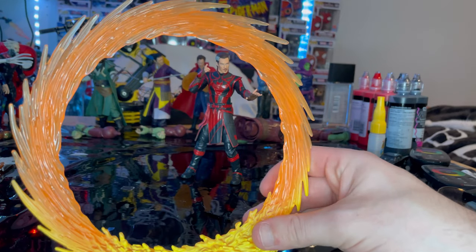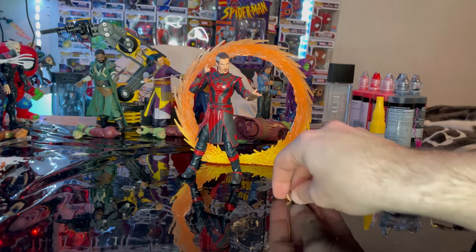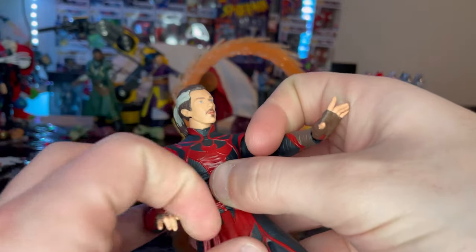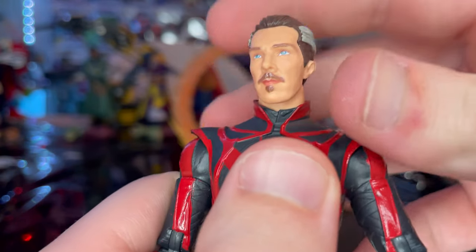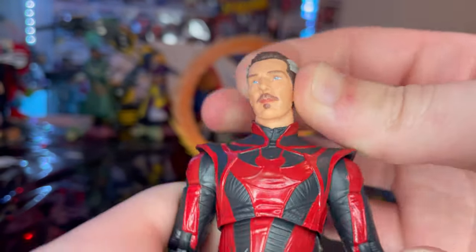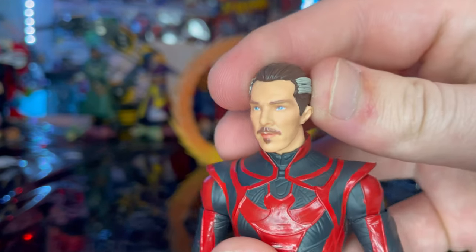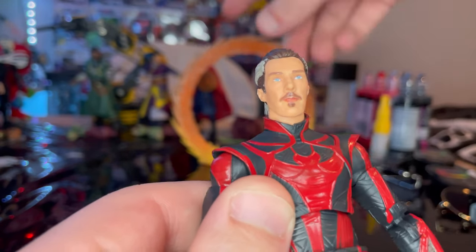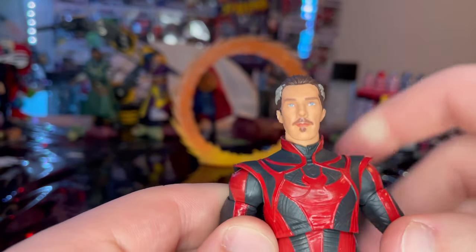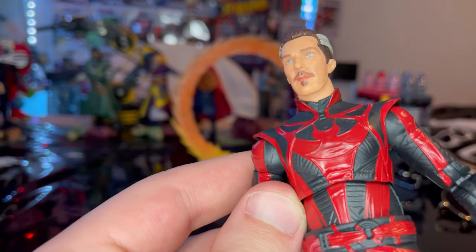I kind of got this figure because of that portal piece, and I think the figure looks pretty cool too. That's all for accessories. Here is Defender Strange up close. The head sculpt looks exactly like Benedict Cumberbatch. The only thing I'll say is that from the trailers he has more of a bearded, scruffy look rather than the cleaner goatee of the normal Doctor Strange.